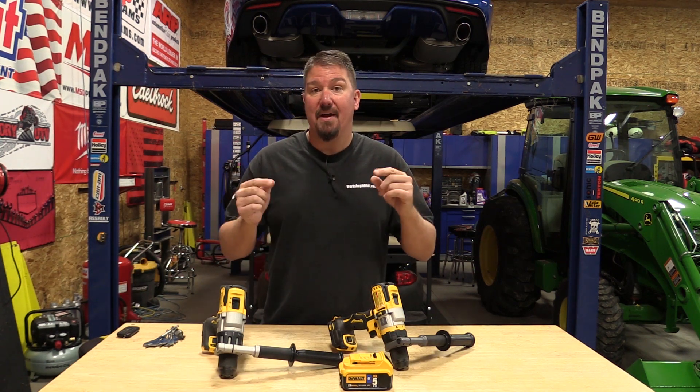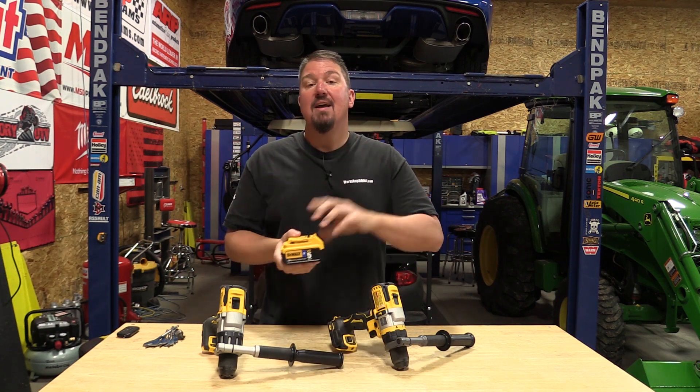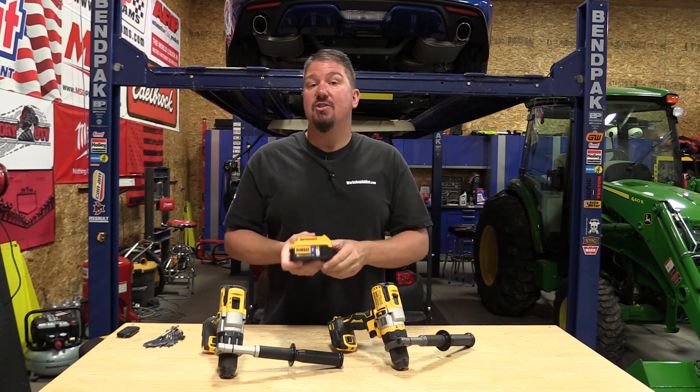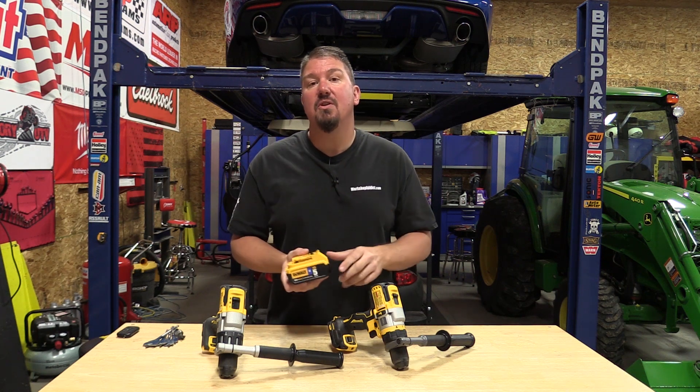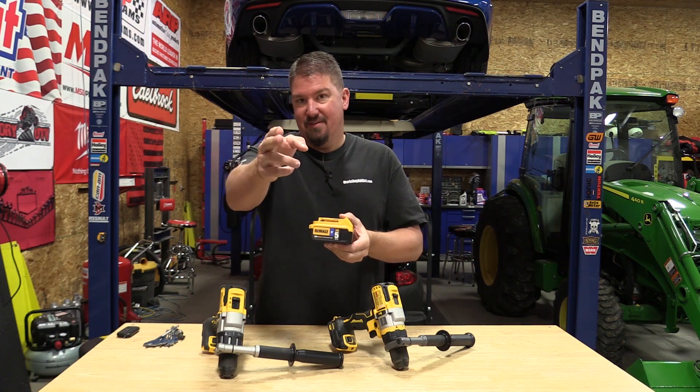What we're going to do today is compare these two drills on one 5 amp hour battery, try to prove with more definitive answers if the Flexvolt Advantage does take more advantage of the smaller batteries that you would use on these drills every day. We're going to go through a lot of different testing, so stick with us.